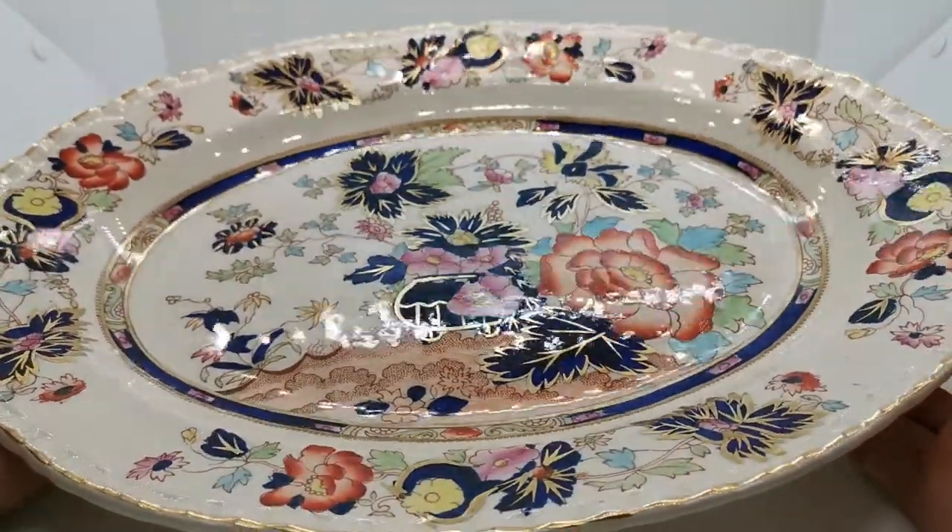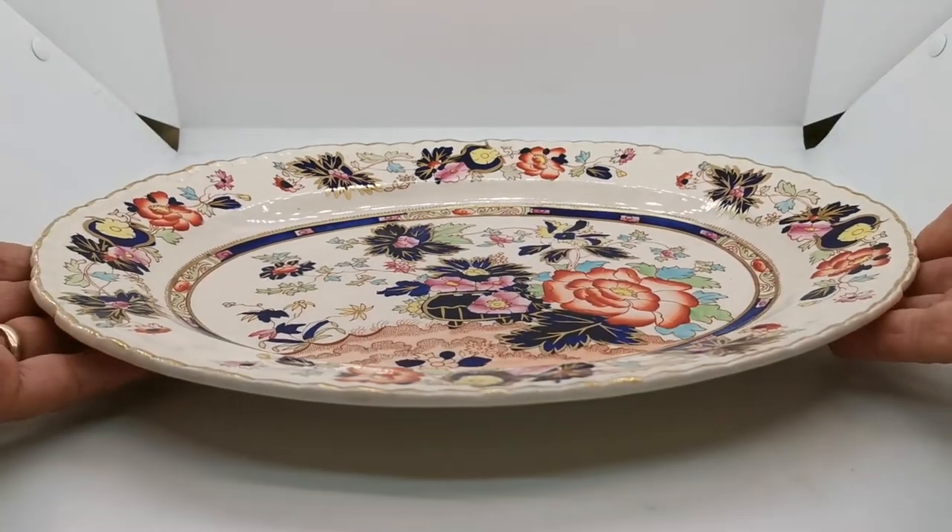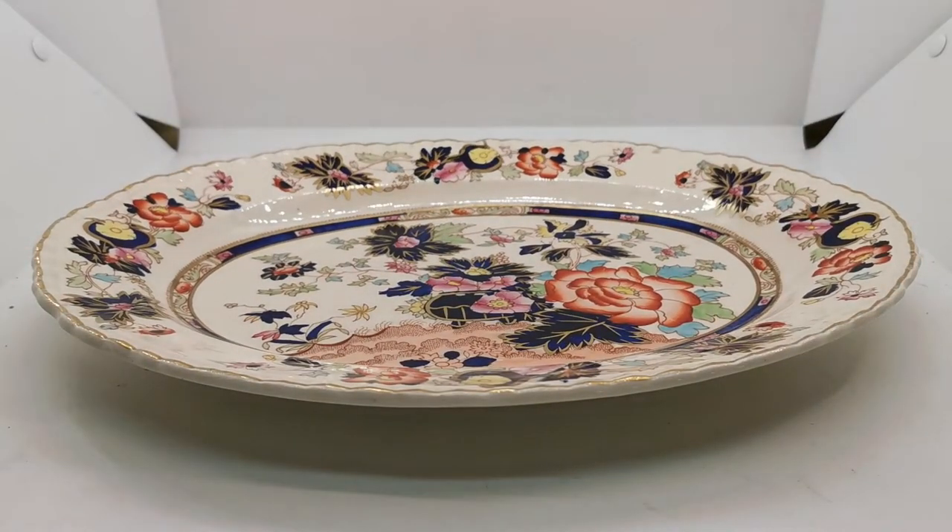It's a really nice piece. There's a description link below in the video description taking you through to the website listing, and this will be available for sale on the vintage and antiques website a little later on this morning. Thanks for watching, bye for now.